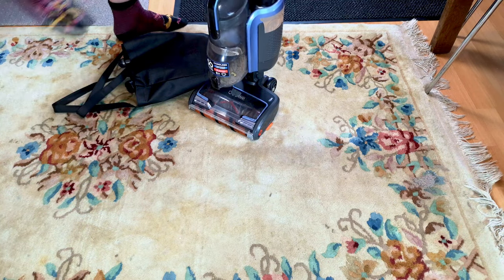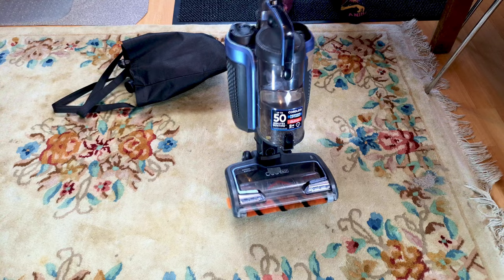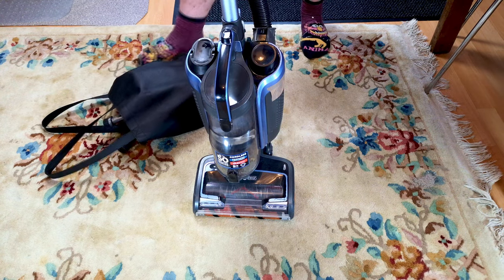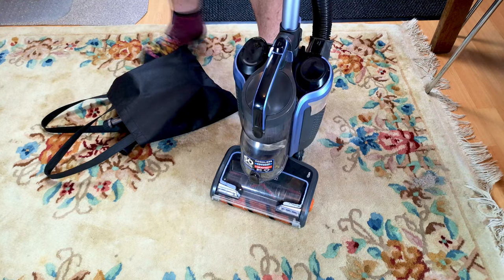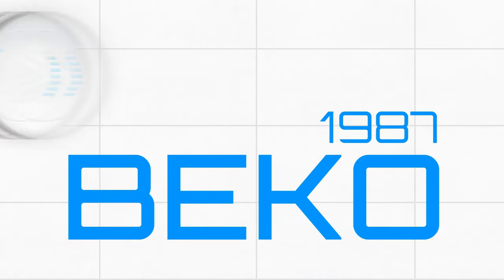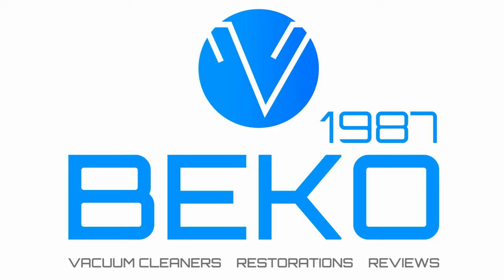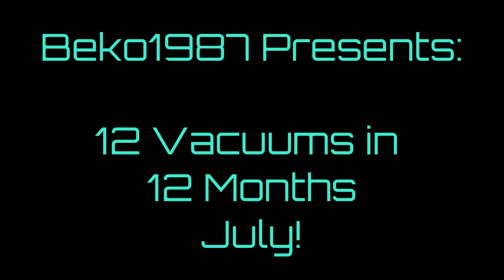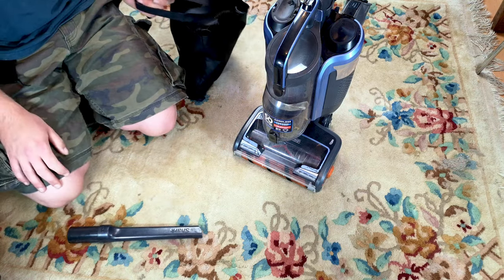Would you believe it folks, it is already 6 p.m., or 6:01 p.m. — who knows? On the 1st of July it's time to say goodbye to the Shark IC160 Cordless Duo Clean. See how it's done. Do the filter reveal? Yes, that is the same piece of tape. And find out what we're going to use for July. Let's have a look. Hello my vacuum cleaner chums. Happy 1st of the month to you. How are you today?